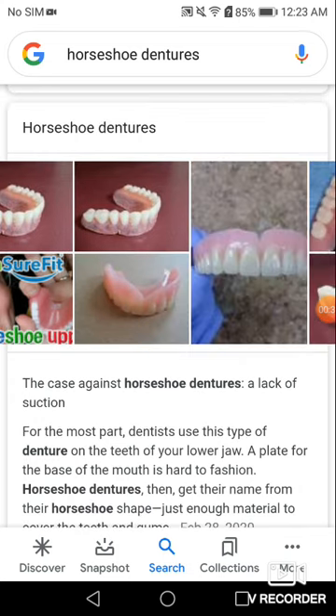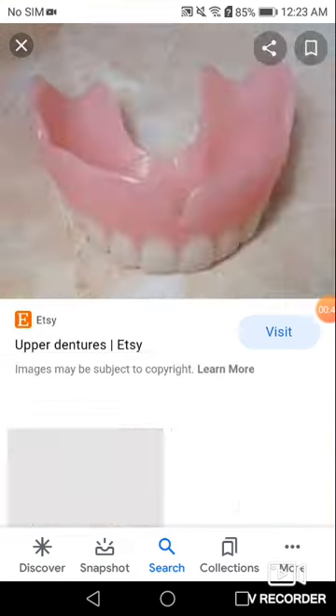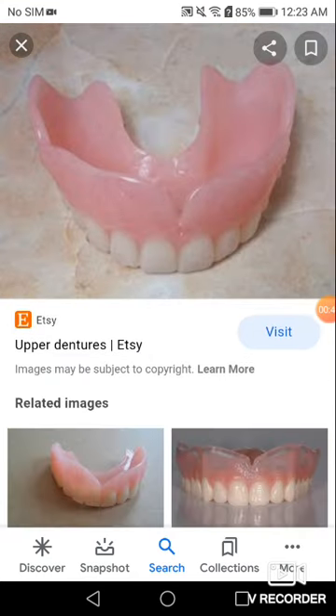I'm going to find some other ones for you guys. Case in point, this one is the top one. See how very little space right in the middle? It doesn't take much off. So can you imagine how much it's going to scrape your tongue and destroy things?